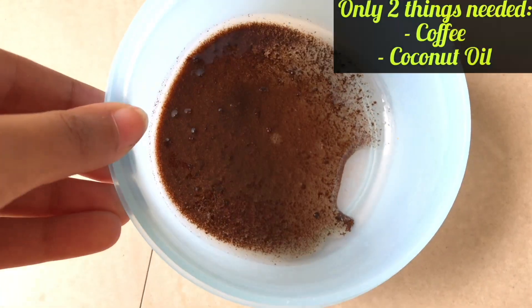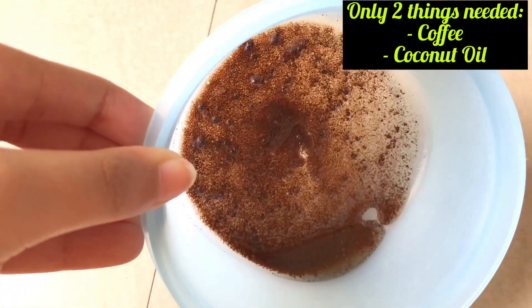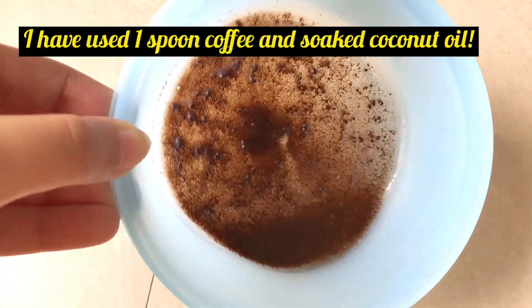So I have taken some coffee and I have added coconut oil into it, and this is how the mixture is looking like.